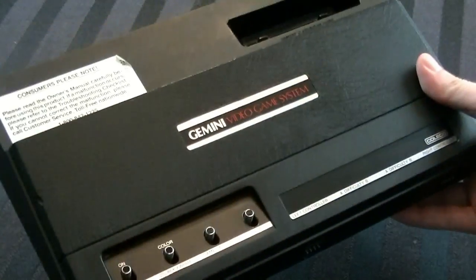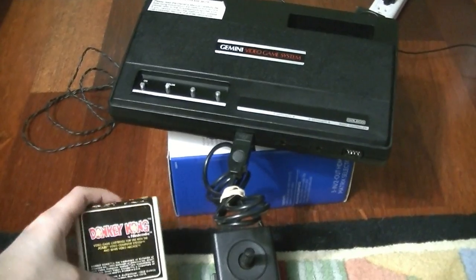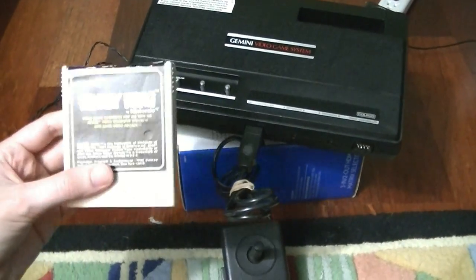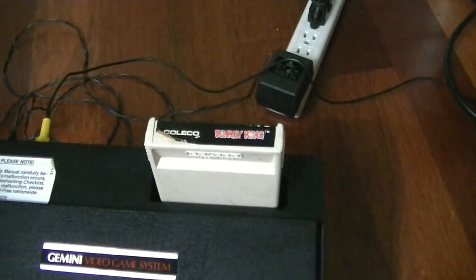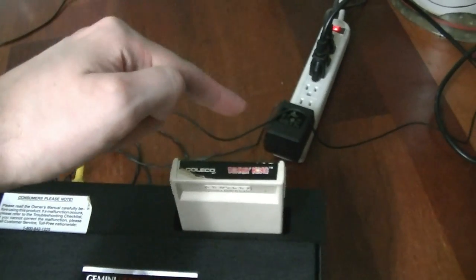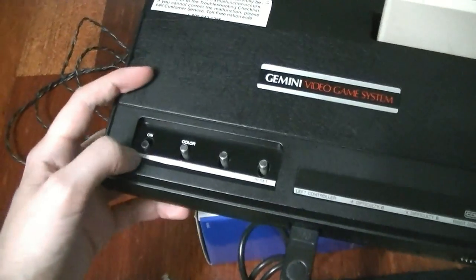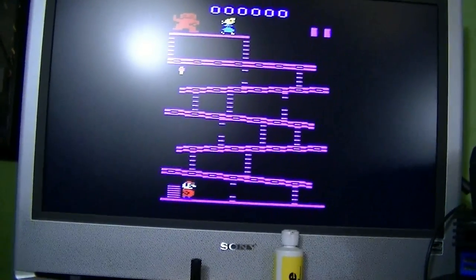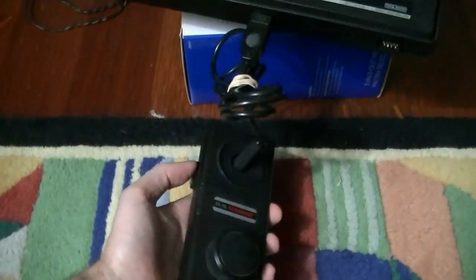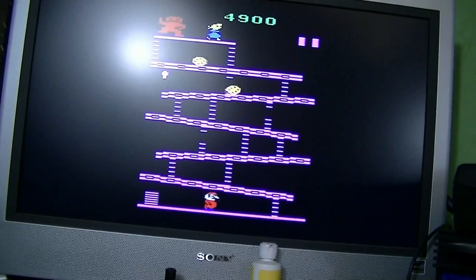The important question: does it work? I don't know — why don't we go ahead and find out? Got everything set up, and I figured we'd test it with that Coleco copy of Donkey Kong — really appropriate. Let's pop it in there. Fun fact: you can use an Atari 2600 Junior power supply; they're the same thing. Let's turn it on — and awesome, it works, first try, no problem. Does the controller work? Let's find out. Push the button — yep, works just fine.